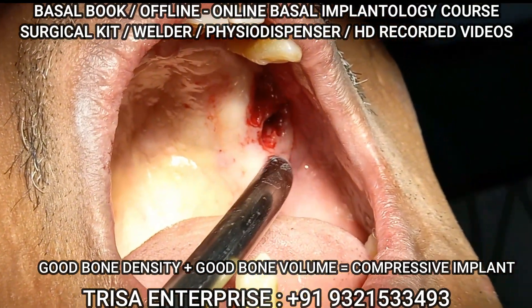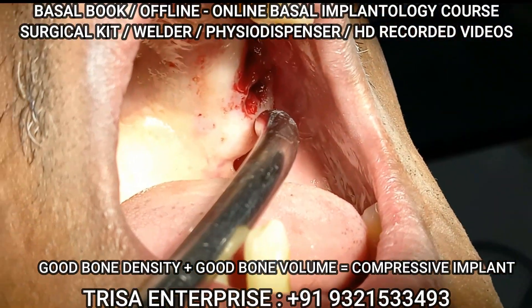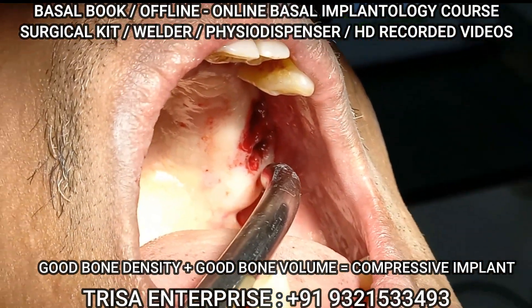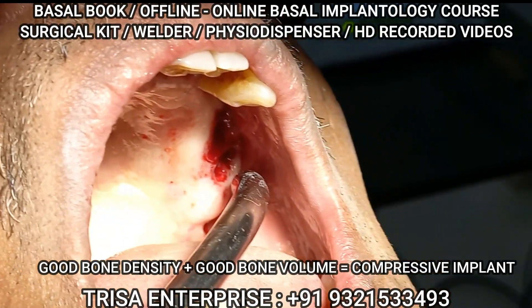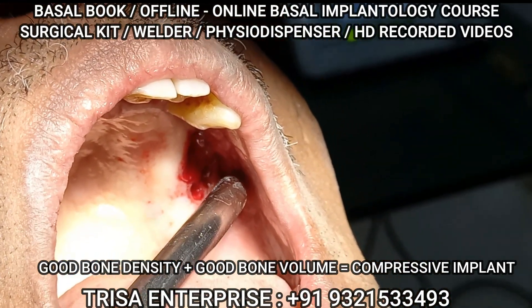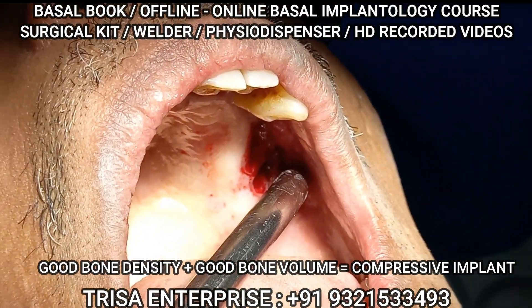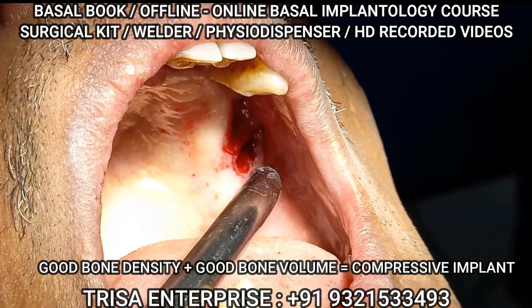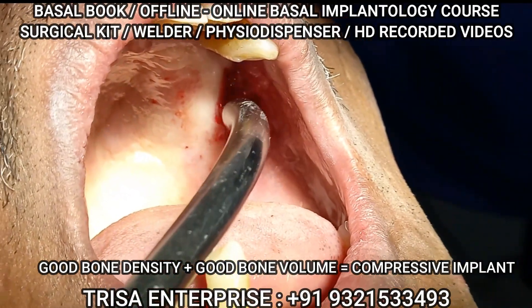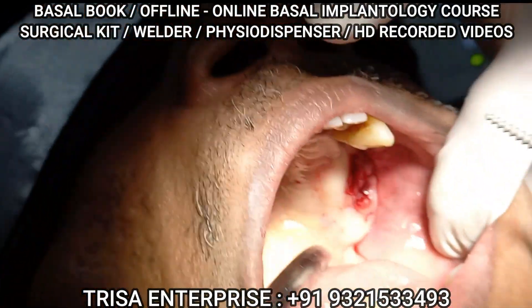At 80 RPM — if the module was not there, with the same technique I would have put a BCS. There is no fibrosity here, so a 4.5 implant. I was drilling at 3000 RPM, so I took it to 7000 RPM because the implant was not getting turned. My compressive implant is now in the driver.